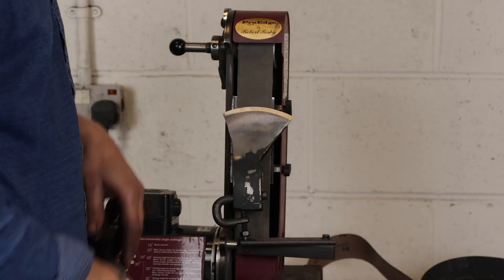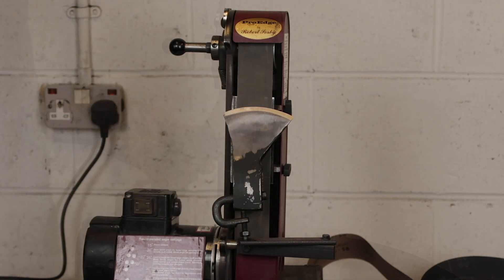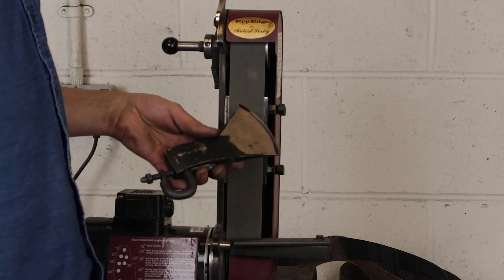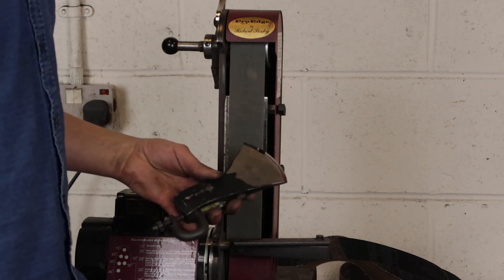I'll do a couple more grinds on that but I won't make you watch because it's going to look exactly like the last few. I'm going to do the final grind on the final belt — I've actually been through it twice, this is the last one.